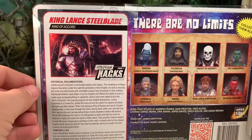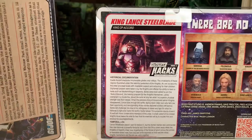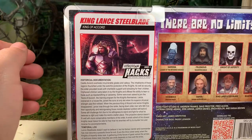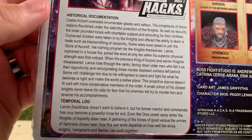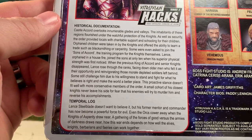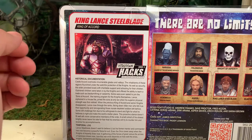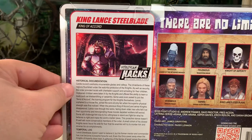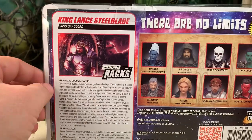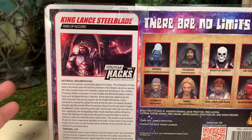Here he is on the other side of the package. As you can see, there is a file card. I'm a huge fan of the file cards. They're roughly about the same size as the G.I. Joe ones from back in the day. If you would like to read it, feel free to pause the video and do so now. I love the fact that they flesh out the characters and give them that extra level of personality and history. It really serves the line well and makes the whole collection seem that much more deep and meaningful.